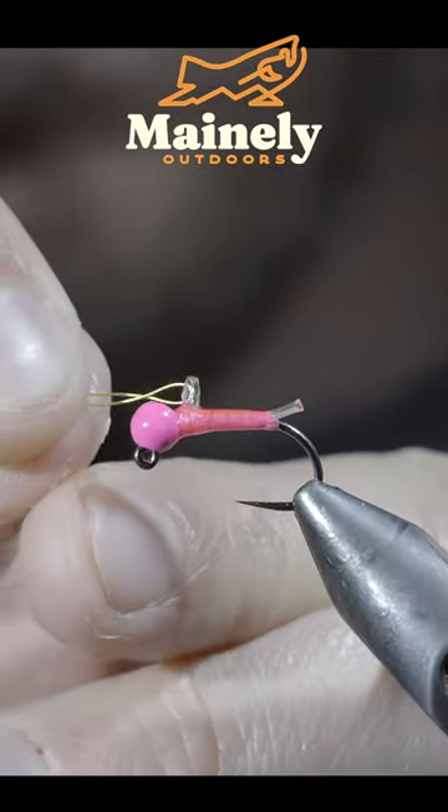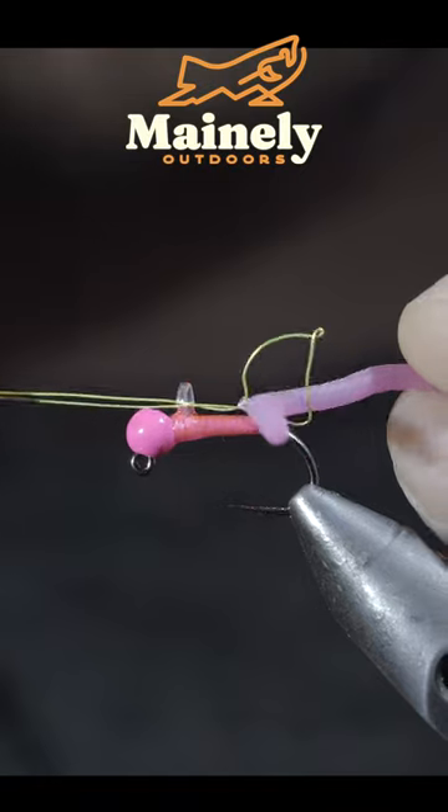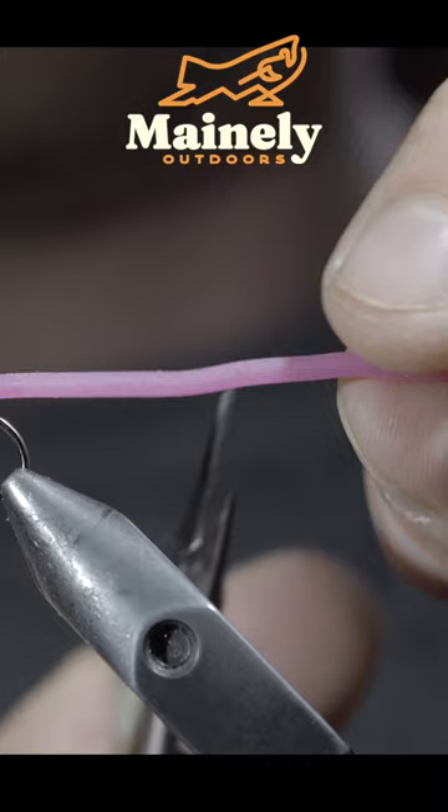Grab some spare wire and use the wire to string it through the two loops. We'll grab some squirmy worm material, insert it through our loop, and begin pulling the wire to help draw the squirmy worm material through the two loops.